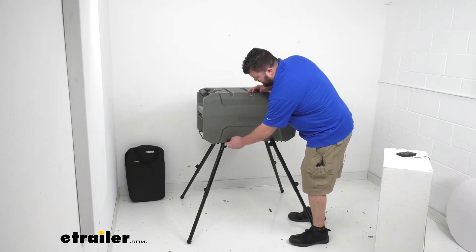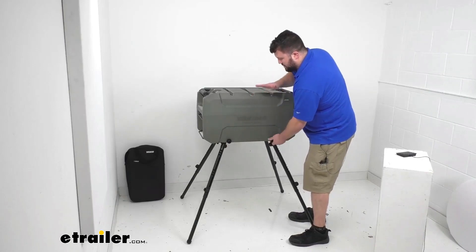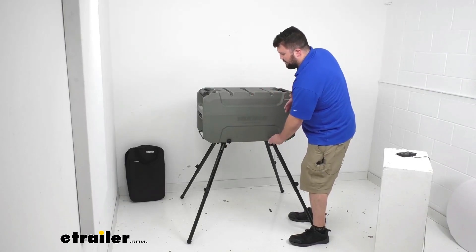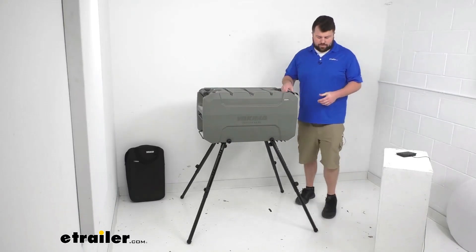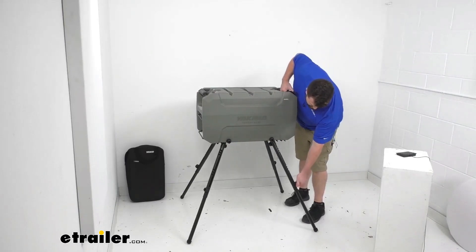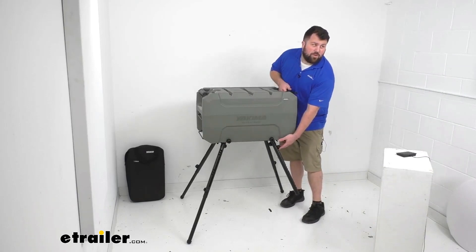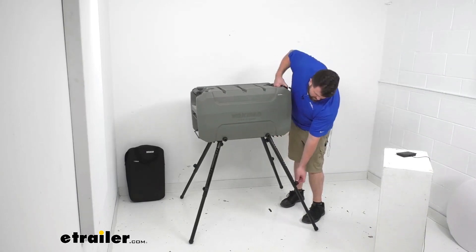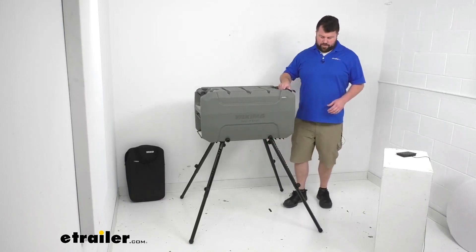Our legs do adjust in height so that we can make sure that we're nice and level no matter what the terrain is, and we're also going to be able to adjust to make it comfortable for us to work within our kitchen. It's very simple to do — we just twist this knob on each leg. We can go from a height of 20 inches all the way up to 33 inches to the base of our Open Range.